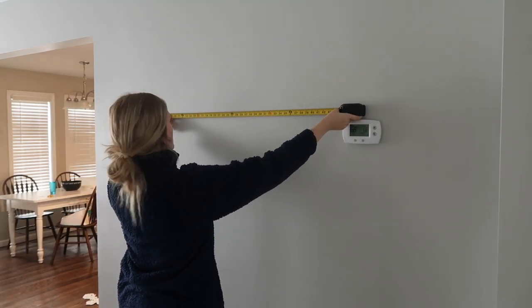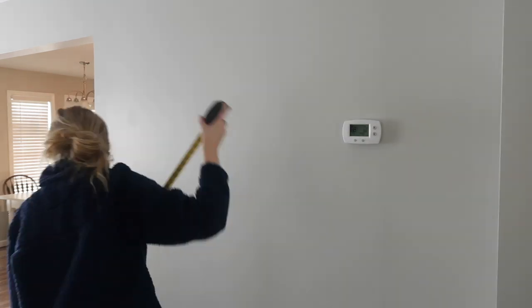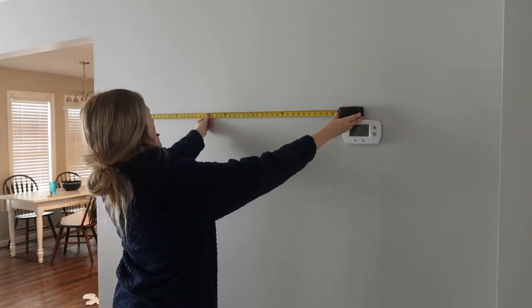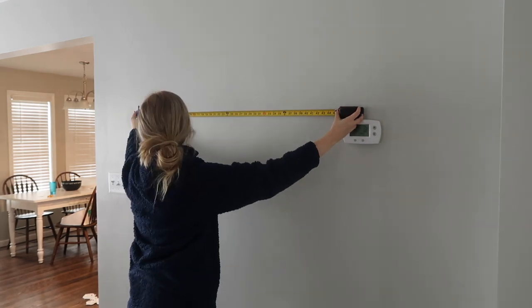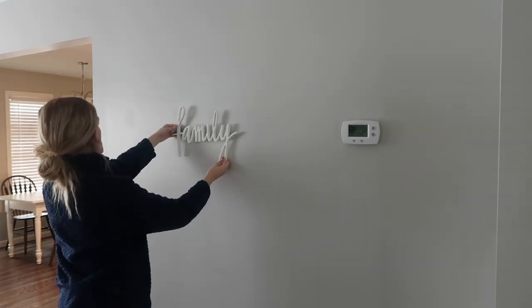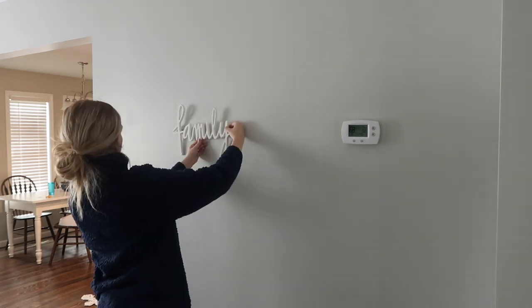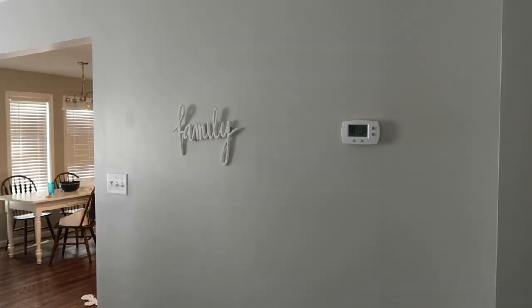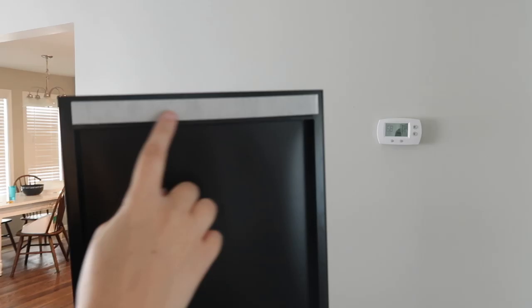The way that I decided to do my collage with Mixed Tiles is I measured the width of my layout that was on the floor and I made a mark on each side so I kind of knew where to put the end pictures on the wall. I also measured the distance between the end picture and the family sign, and I put the family sign up first and kind of worked around it.